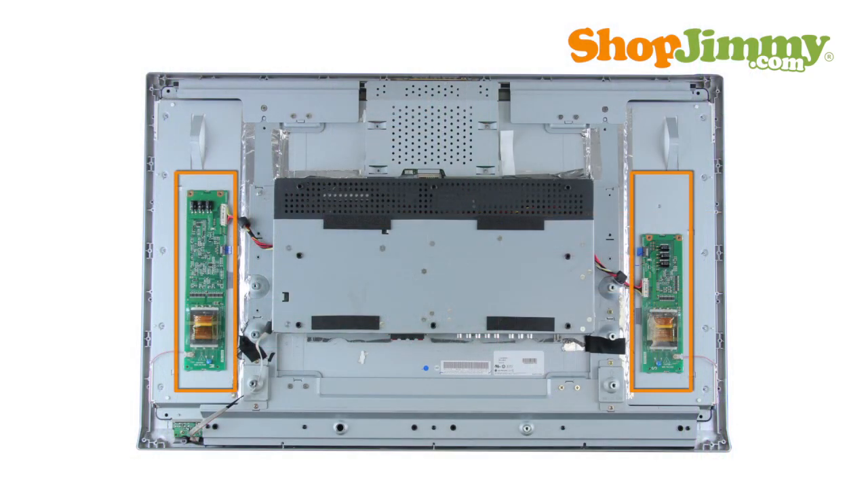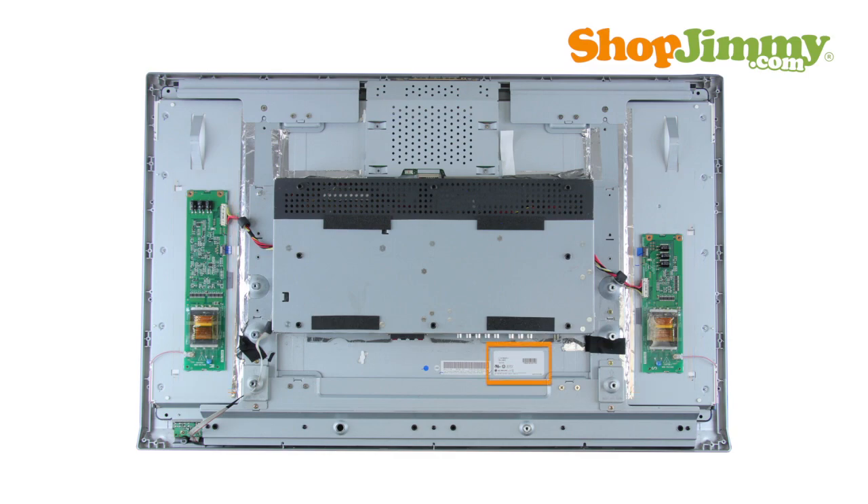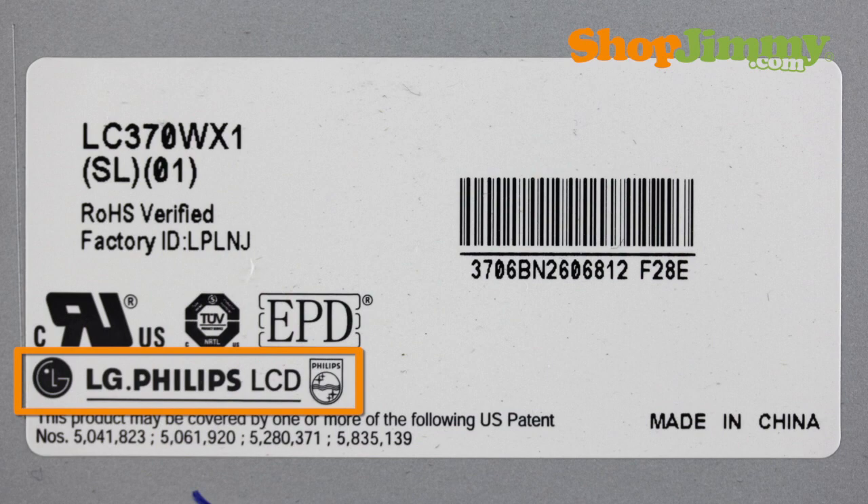LG and LG Philips backlight inverters are part number specific and do not require matching TV model number, serial number, or panel number in order to confirm compatibility. If the label found on the back of the panel contains an LG logo, the backlight inverters will also be manufactured by LG and are identified by using the following part number pattern.